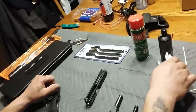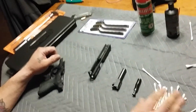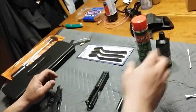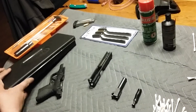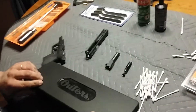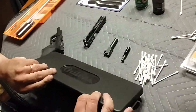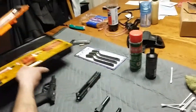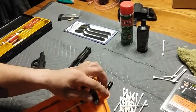I'm a Q-tip guy when I clean. Q-tips work really good and they're always plentiful. I also have two separate little cheapo kits that I use a little bit out of one and a little bit out of the other and I get the job done.